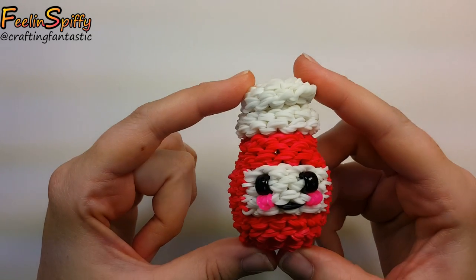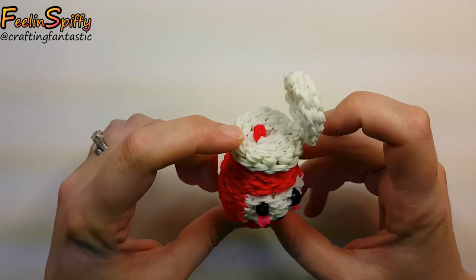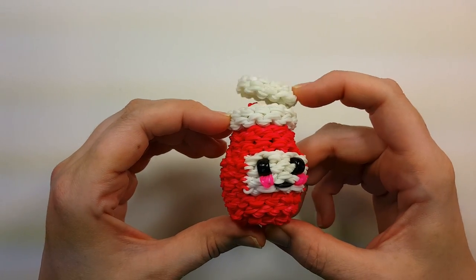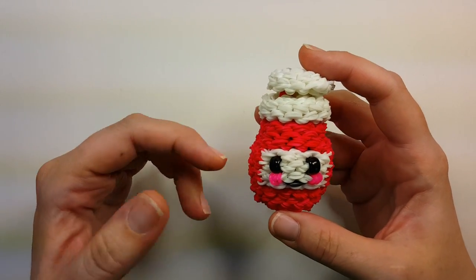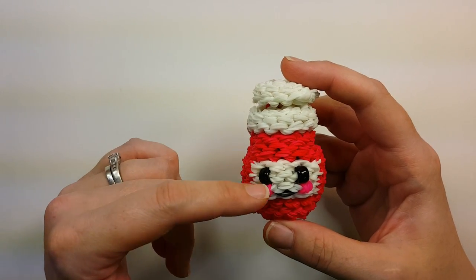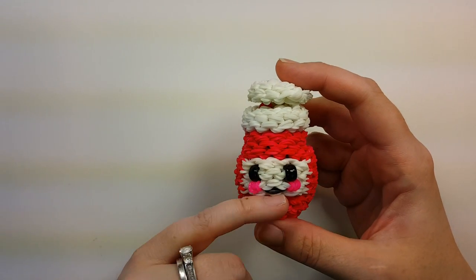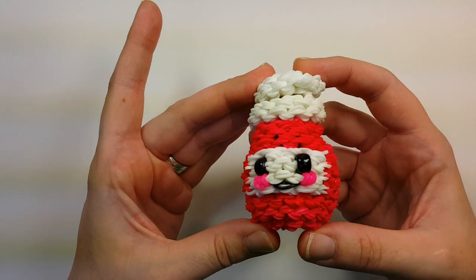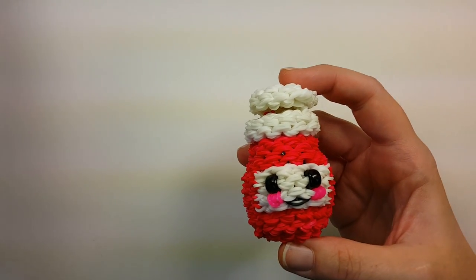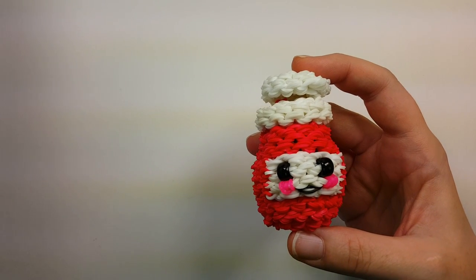Hi everybody, this is Ellen. In this tutorial I'm going to show you how to make the happy ketchup. I think it's super adorable with the little lid. Band-wise it's a little band heavy — there are 180 white and 334 red total, plus the eyes, cheeks, and mouth. I think it's totally cute, and of course there will be a little happy mustard to go along with it.